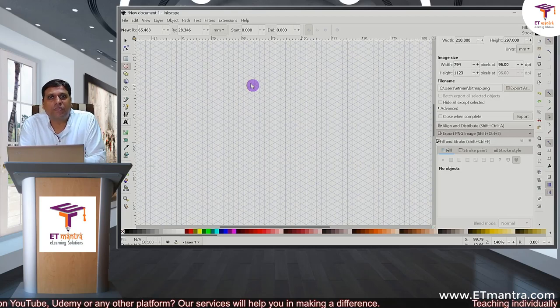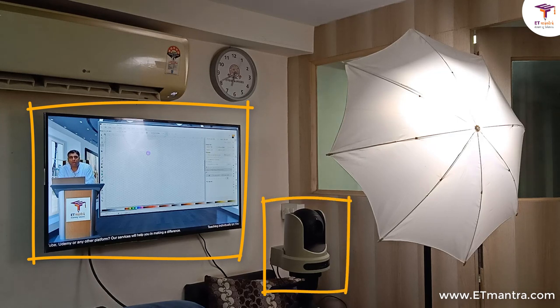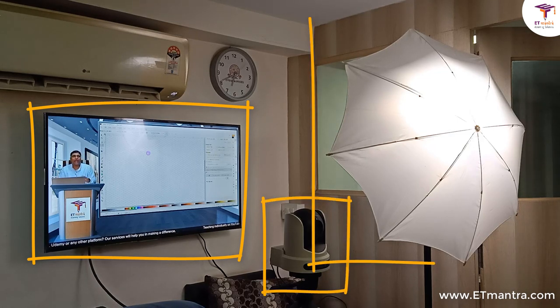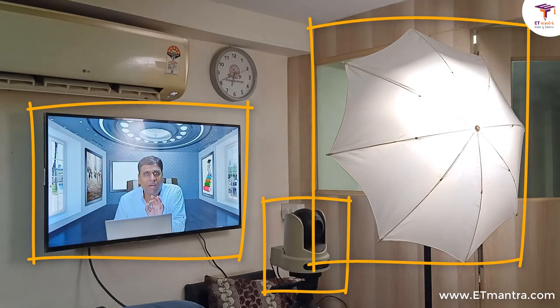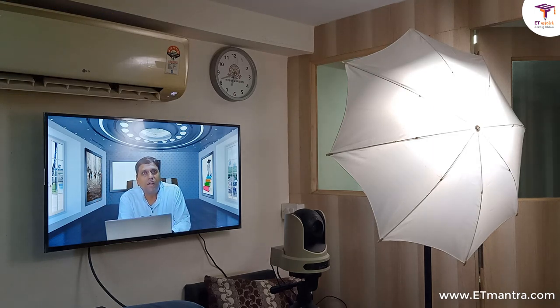Isn't it looking professional? It has everything — you have live view, you have camera and the camera's quality is awesome. And if you have noticed, I am using only one light. With just one light, you can actually record yourself in a much better way. You don't need a three-light setup; a basic light in your office will work. And if you have noticed, there's an AC making a lot of noise in this small room, but that noise is not getting recorded in my final video. The setup does not need any kind of voice or audio processing in order to improve its quality.